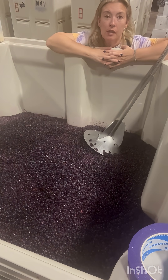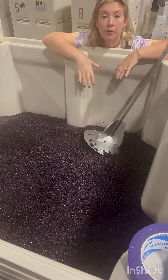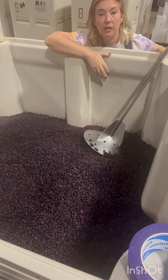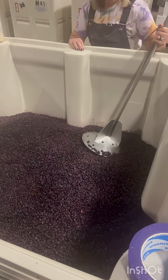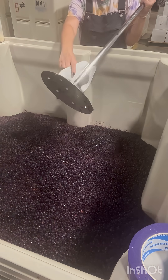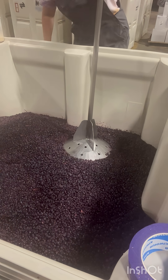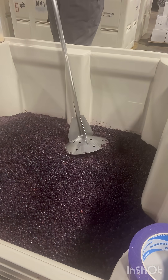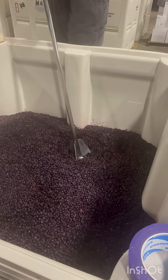We started with punchdowns this morning. I was able to graduate this ferment from pumpovers to punchdowns. I'll show you what that looks like right here — it's this big metal tool that has these holes to make it easier to pull up, and you're just gonna punch through this cap.